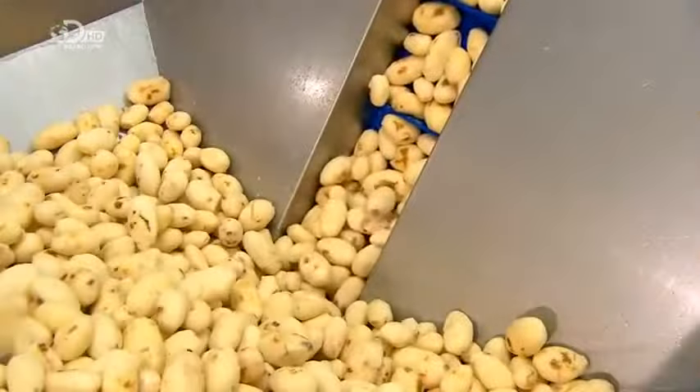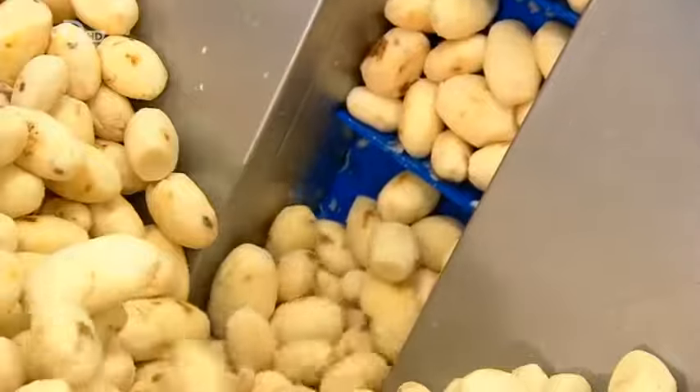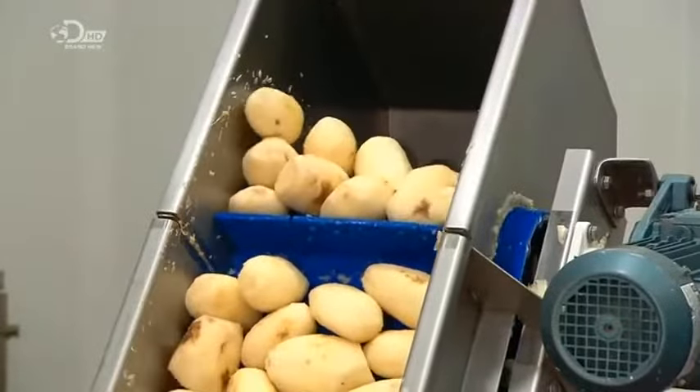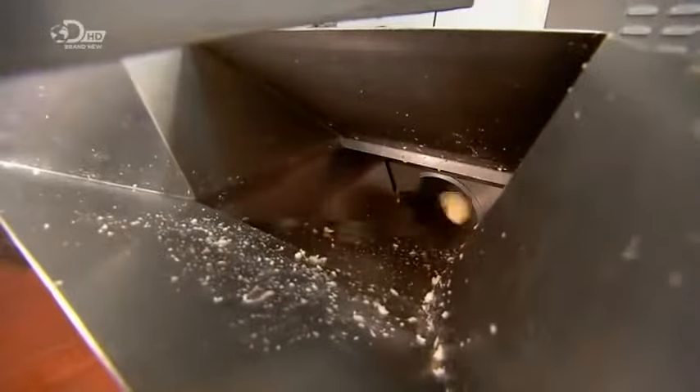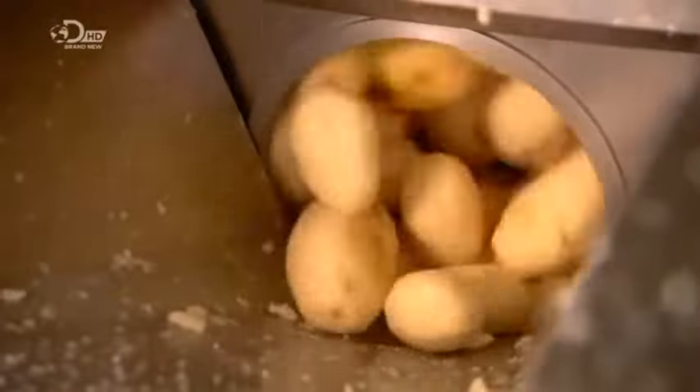Meanwhile, raw peeled potatoes are on their way to a hopper. The slats prevent the potatoes from rolling back as they make the climb. From the hopper, the potatoes slide down a chute and into a revolving drum with cross-cutting blades.